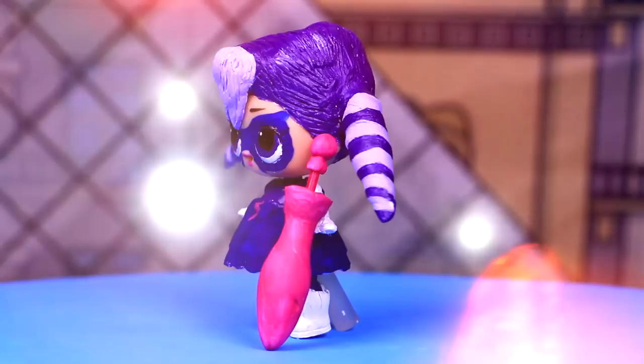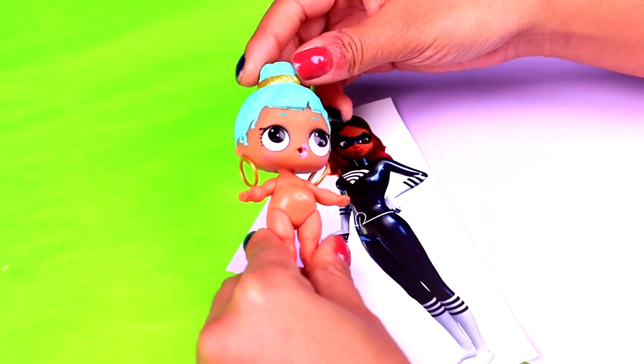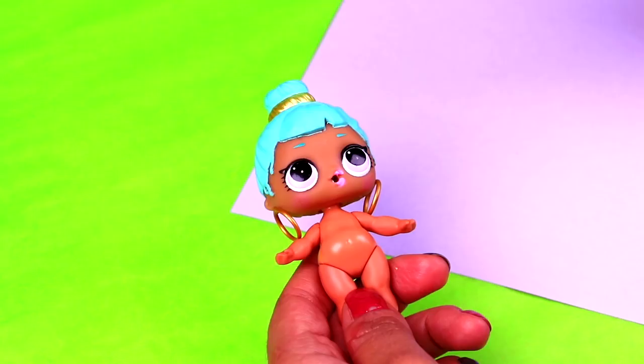For our second transformation we're going to turn our LOL doll into Lady Wi-Fi. We're going to use this LOL doll, and we're going to start by cutting the hairband and the hoop earrings she has on. To make her clothes we will have to paint the body of our doll to simulate the black suit. Let's cut off the hoop earrings and the little hairband, and we'll cover the hole in the head with tape.